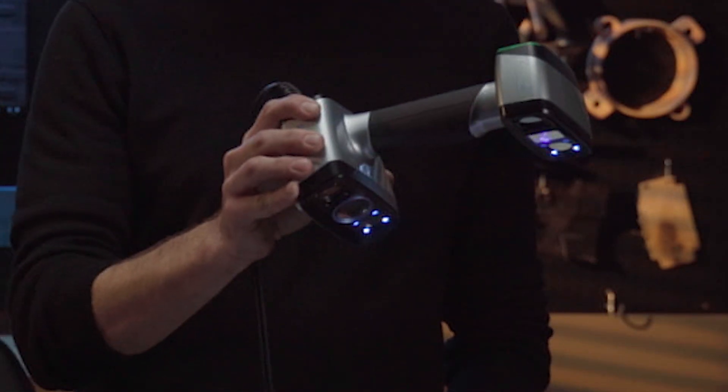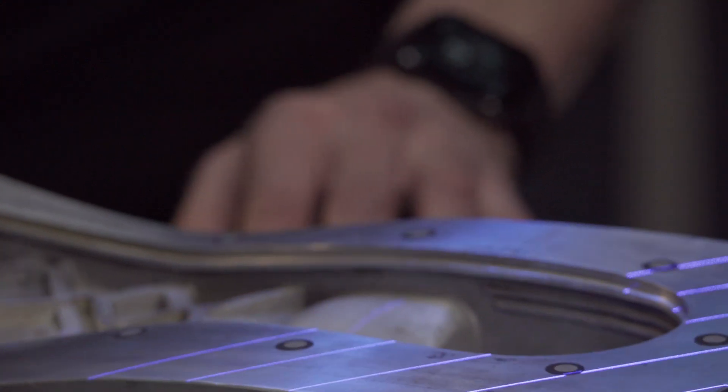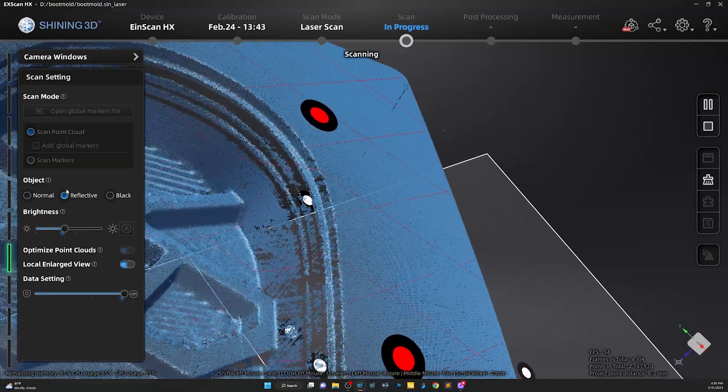All these scanners are doing is saving time — measuring with micrometers, CMMs, or other things like that. These things basically take a majority of the labor out of the equation for reverse engineering something. Time is money, right?